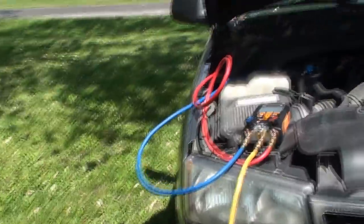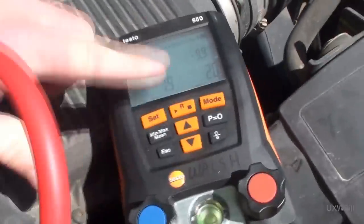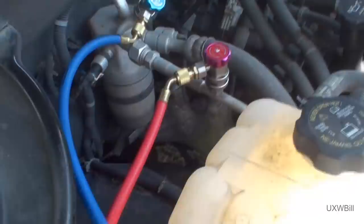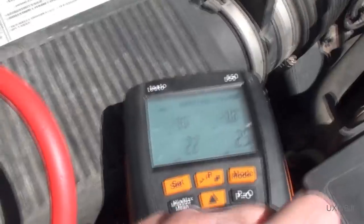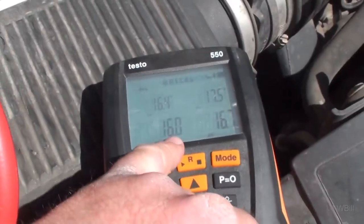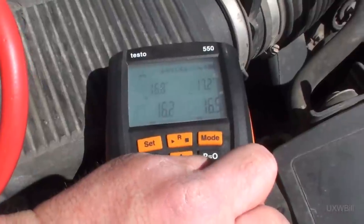I'll go ahead and get the nitrogen hooked up. I won't have to put much on there — just enough to keep the system from drawing in any impurities, because right now it's under a slight vacuum and I don't want to leave it that way. The pressures have come up a little, which is most likely more refrigerant continuing to boil out of the oil. These fittings are from Harbor Freight, so they're obviously not the world's finest pieces and I can't be certain they're 100% vacuum tight. Just a little holding charge through the metering device — the pressures equalize out, just enough to keep crap out of the system.